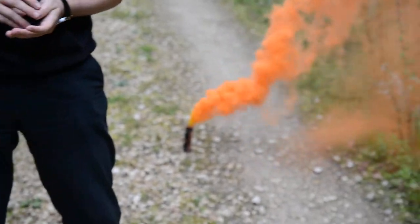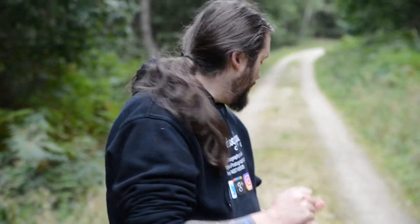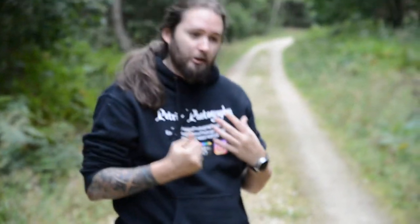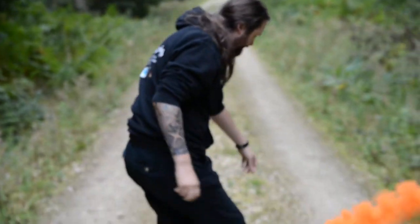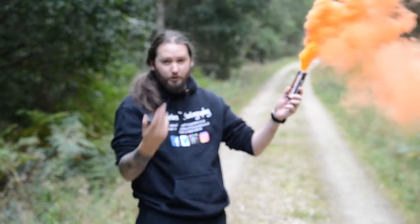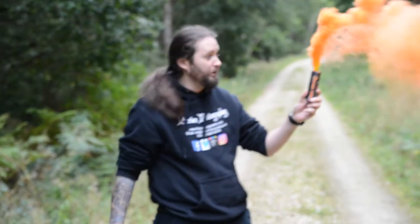Depending on where the wind is depends on what sort of effect you want, or what angle you need. It's a very good idea to try and do it in low winds. This wind is okay — generally you'll be shooting from the other side so it's all behind you and not coming in towards yourself. And as you can see, I've been talking for some time now and it is still going strong.